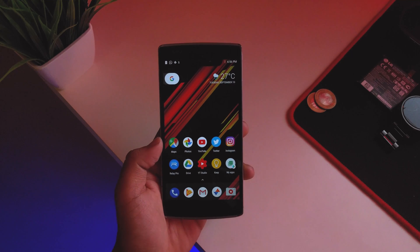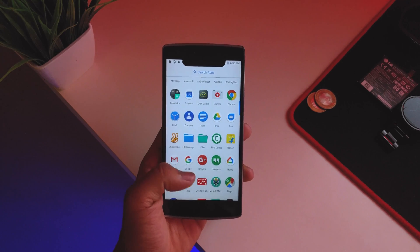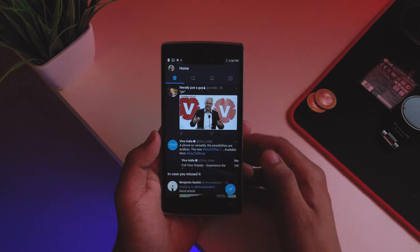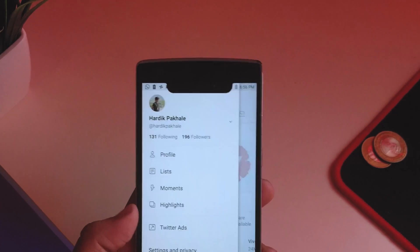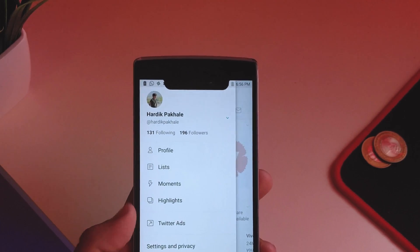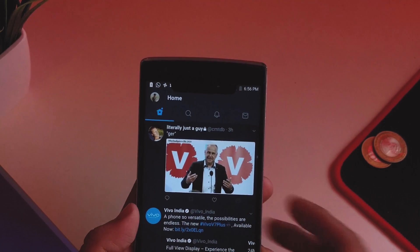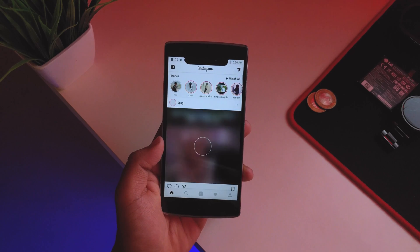As you can see, you do get the notch on the top. On a white background it looks good. If we go into Twitter, you can see it on the top — though it was on night mode so you couldn't see it as clearly there.